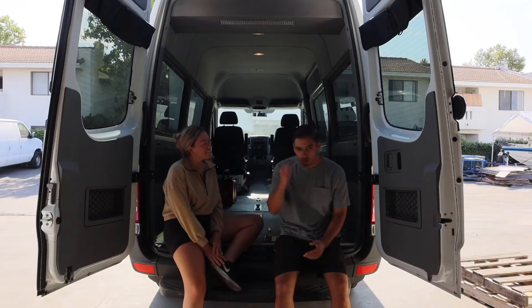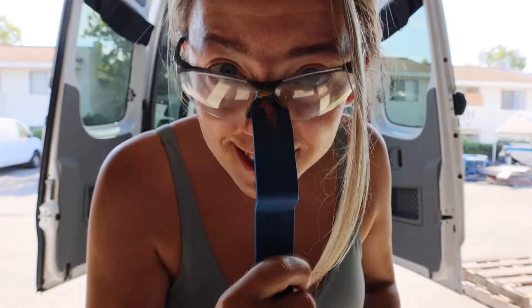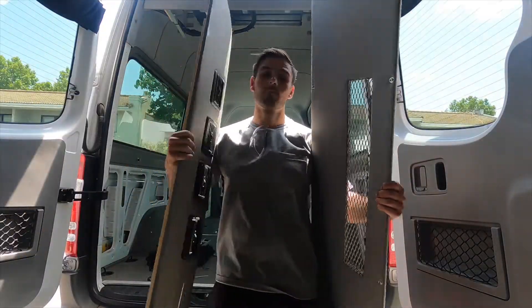It's hot! We're Jazzy and JR, and this is The Road We're On. We bought a used passenger sprinter van, and now it's time to build it, but first we have to take everything out.